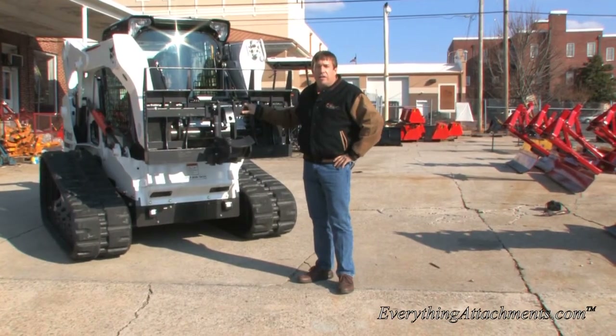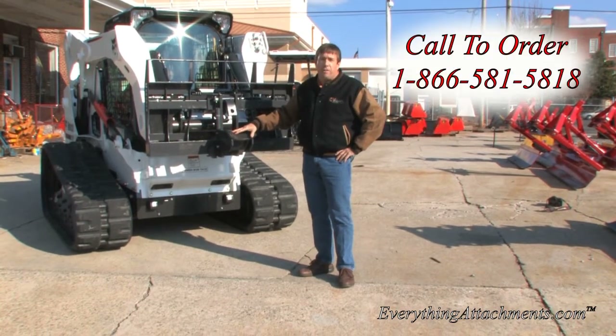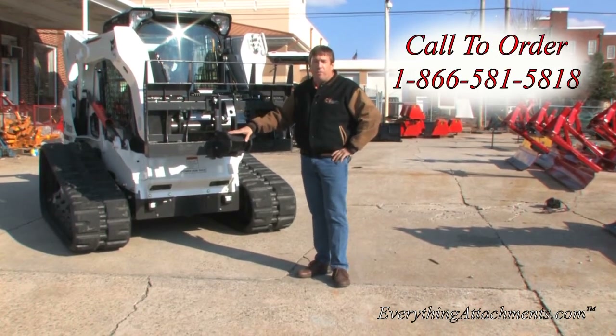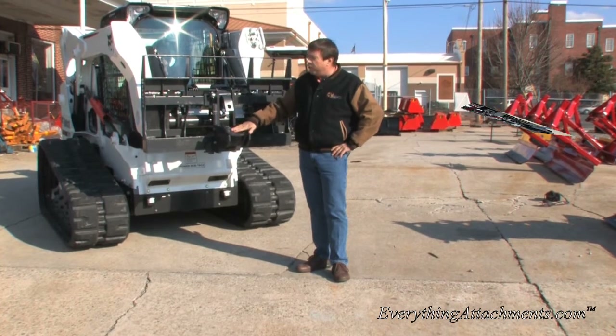Hi, I'm Ted from Everything Attachments and we're here to show you another attachment that they make for the Bradco pallet fork frame. Besides just being good for pallet forks, they make several different attachments that go on your pallet fork frame. They make the bell spear and a trailer mover.